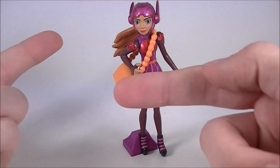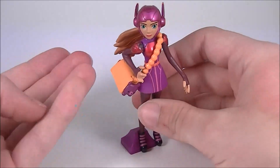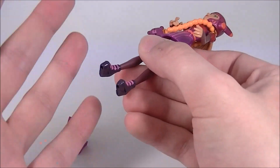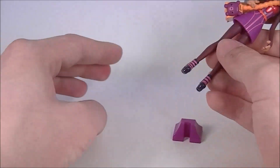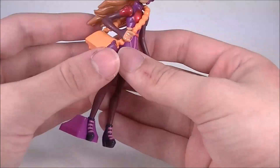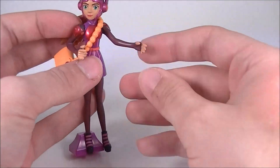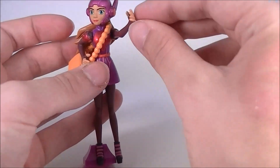Her only accessories are her purse, which does nothing but hang there, and this little foot stand thing, which is also strange — it clips onto her foot and doesn't look subtle at all. But she's got peg holes in her feet. In fact, all of the figures have peg holes in their feet. So I have no idea why they didn't just give her a stand to peg into — it would work a lot better than this and look much less obtrusive. I really would have wished she came with maybe a bomb to hold, or one of her chemical orbs — I don't really know what they are — so she'd have some kind of weapon.